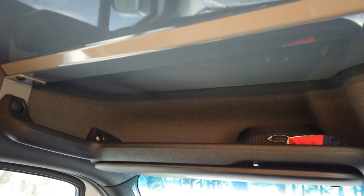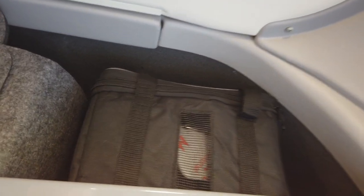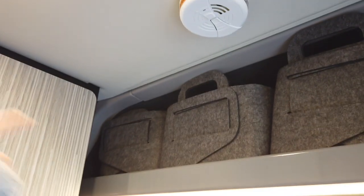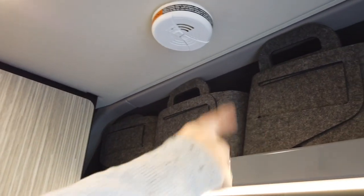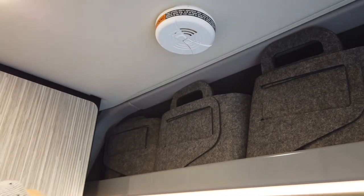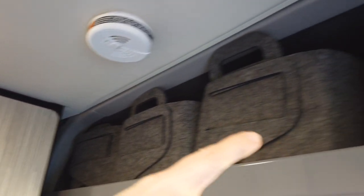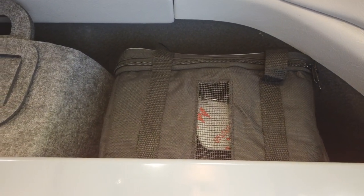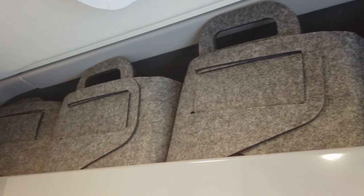These vans have all kinds of clever storage — room for face masks, glasses, and more. In the 2021s, there's upper storage that gives you all kinds of potential for bins. We bought smaller felt bins from Amazon; three fit side by side. Two hold our packing cubes, one has shoes, and there's still room for the Magma pot set — an eight-piece set that all fits in one spot without rattling.